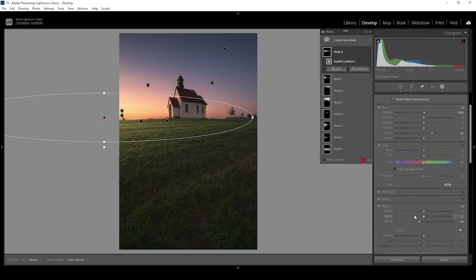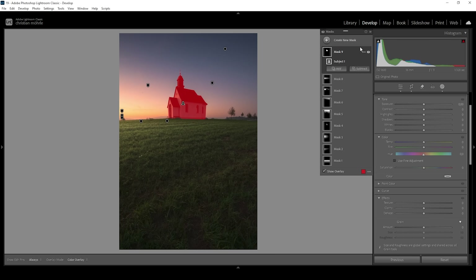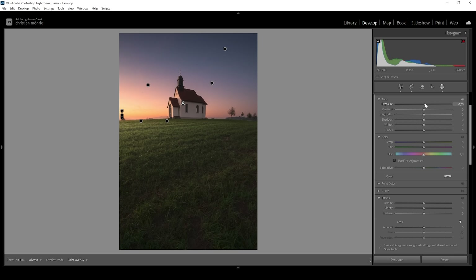Now I want to target the subject specifically, so let's create a Subject Mask. I still feel the subject is a little too dark, so with this mask I'm simply raising the Exposure a bit and also raising the Shadows very gently.